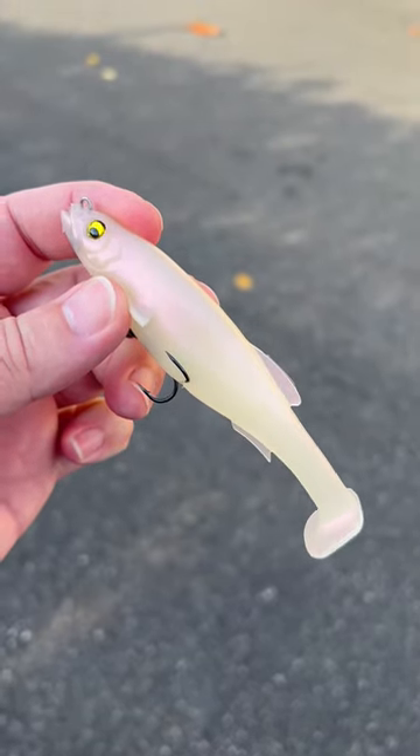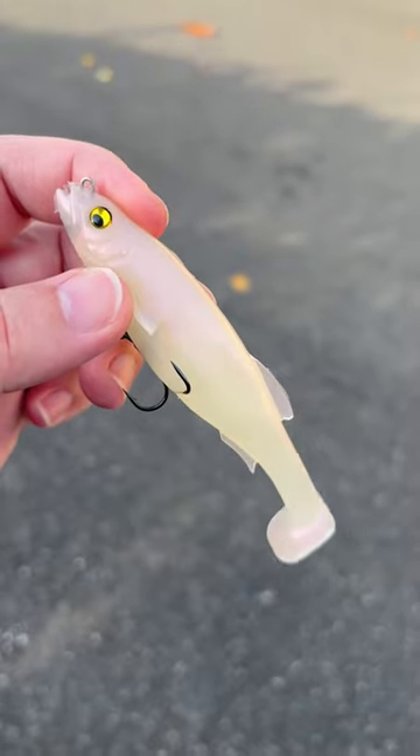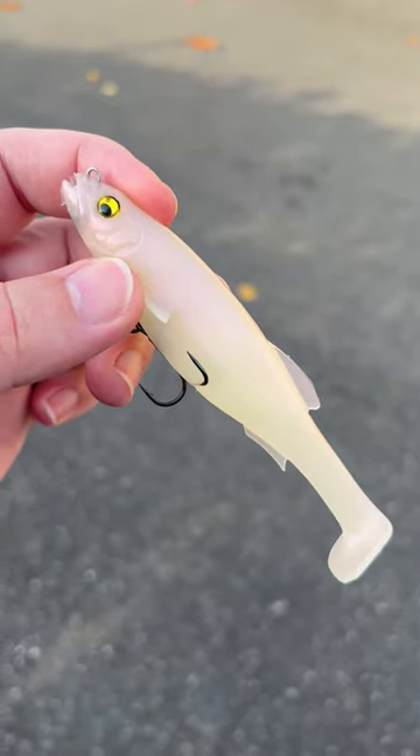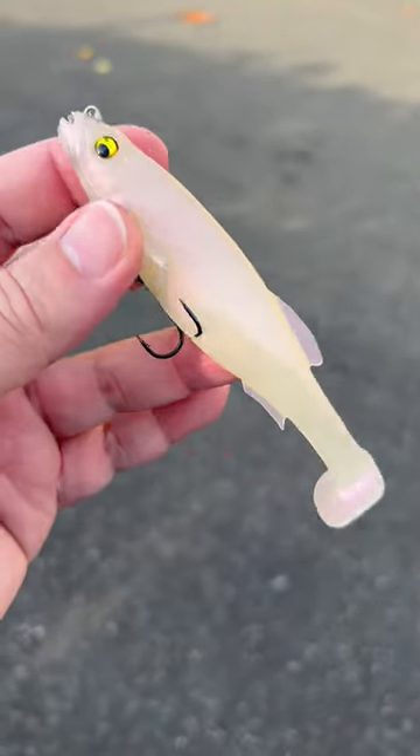Brand new from Megabass, this is the Magdraft in 5 inch. They've been listening to their fans — this is a great size, a lot easier to throw for most anglers than the 6 inch. Three quarter ounce, pre-rigged, and just an excellent bait.